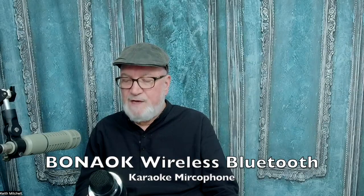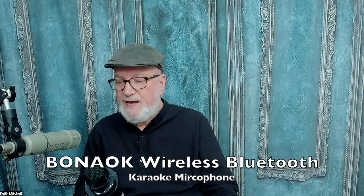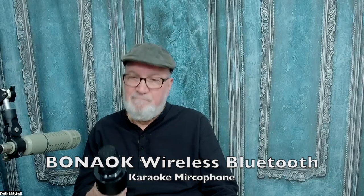So how do you get one? If you want to play, just go to Amazon and search for Boanock — spelled B-O-N as in Nancy, A-O-K — Boanock acoustic Bluetooth microphone, and you'll come up with this. They do have a $100 version which has more capabilities, and if I'm having this much fun with the $24 one, I might eventually try that.